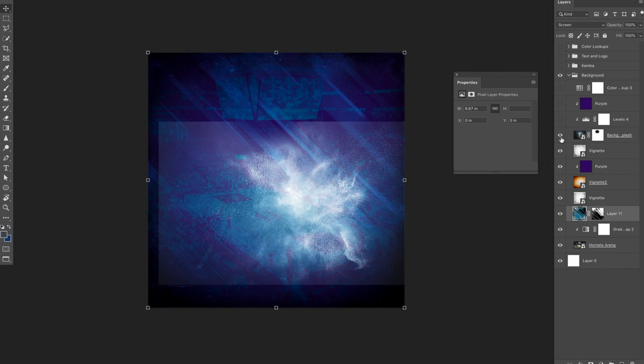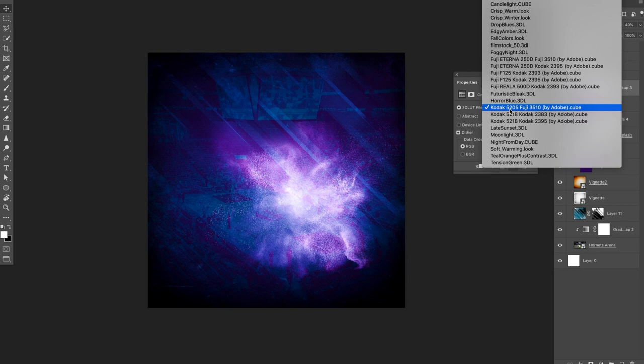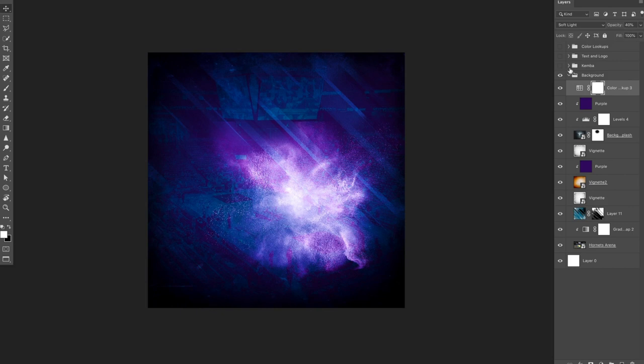I threw the other vignette on there just to darken it up a bit. And then I actually have this sort of burst of dust I found on Unsplash that I have behind Kemba himself, adjusted the levels to make sure only the white is showing through. I've also colored it purple with a color overlay. I then have a color lookup — the Todak 5205 Fuji 3510 by Adobe — set to soft light at 40%. It just adds a little more contrast to the background.